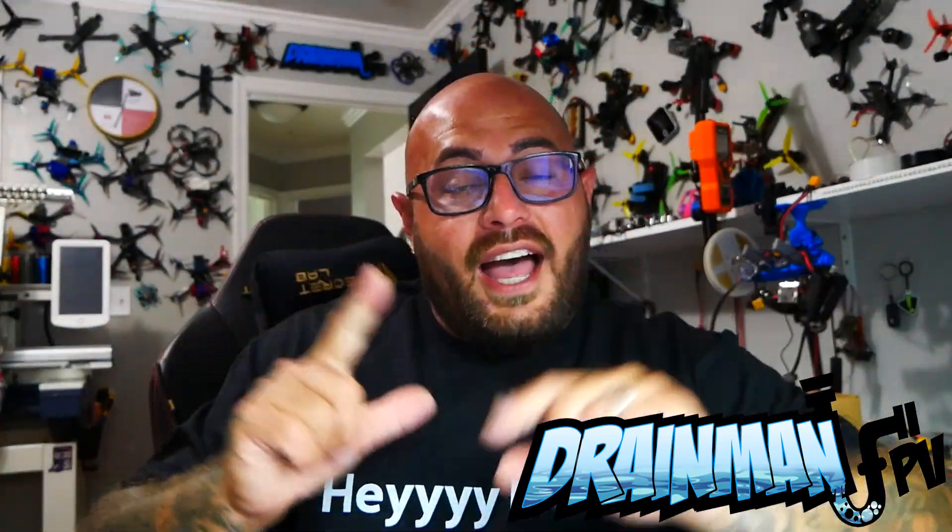Hey Pilots! Drainman here and today I have a very exciting video. In today's video we are going to be building the all-new, brand new Grindarino by Botgrinder and Umagod. You are not going to want to miss this. Let's go!